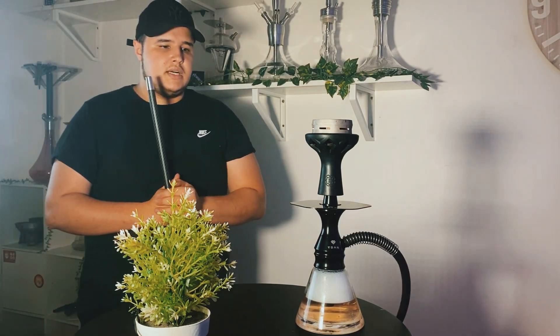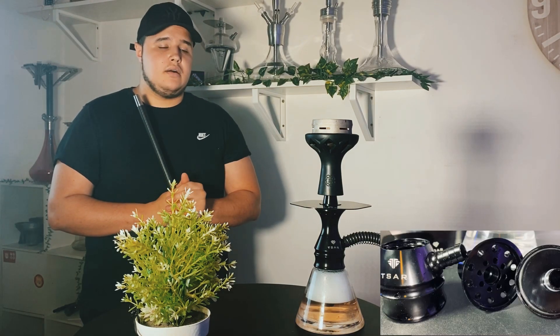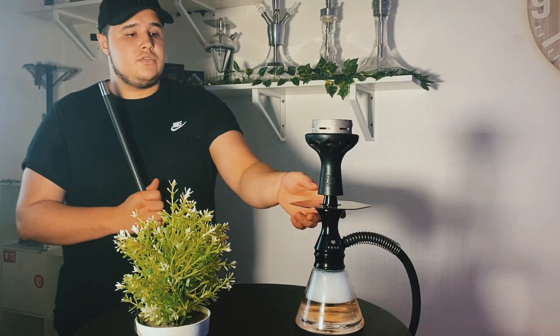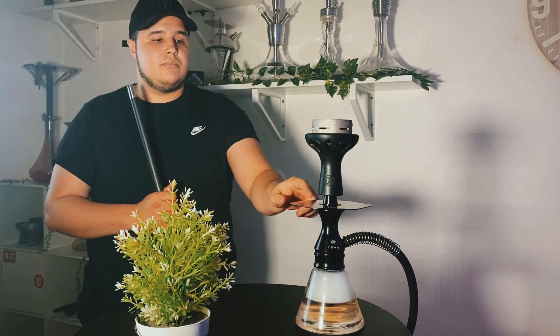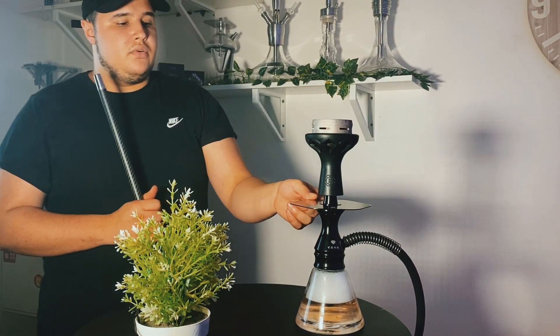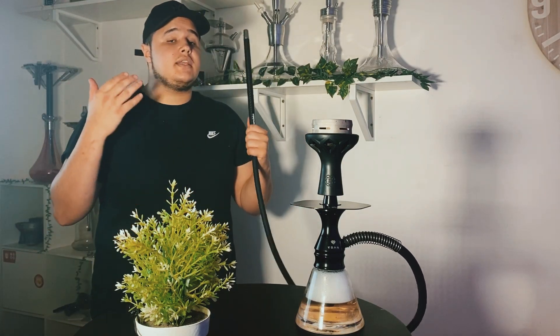Au niveau des matériaux de la chicha, c'est de l'aluminium. Au niveau de la qualité de définition des pas de vis, c'est très très propre comme vous avez pu le voir dans les extraits précédents, c'est super bien usiné pour une chicha de ce prix. Au niveau du cendrier, le petit défaut que je vais trouver à dire, c'est que ce n'est pas un cendrier fixe, ça bouge. Ça viendra se loger directement avec le connecteur foyer, ça vient se glisser tout autour de la chicha. Au niveau du connecteur, vous avez un connecteur foyer standard qui sera adaptable à n'importe quel type de foyer.